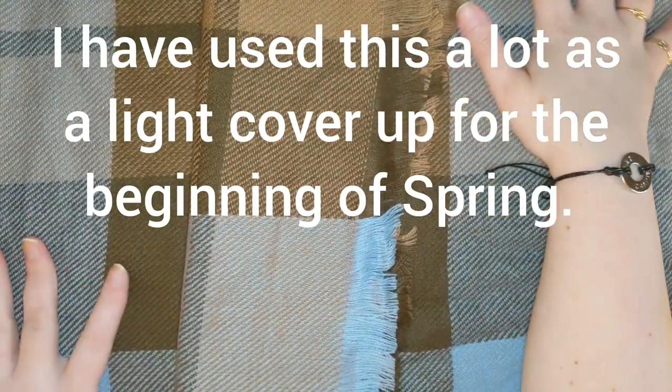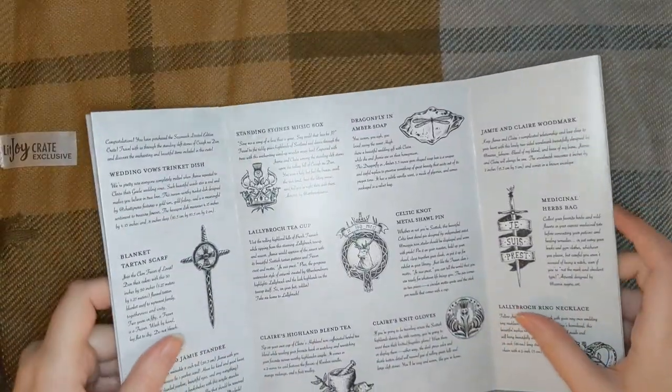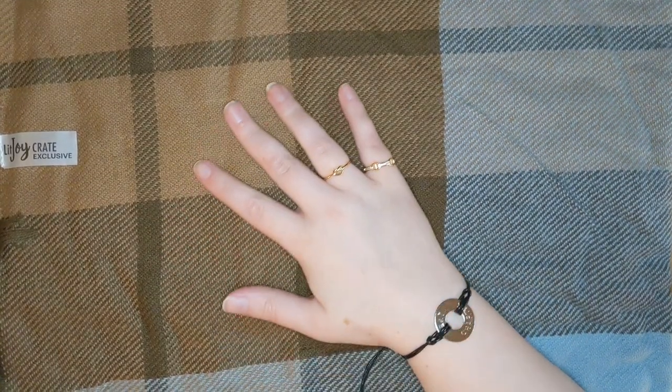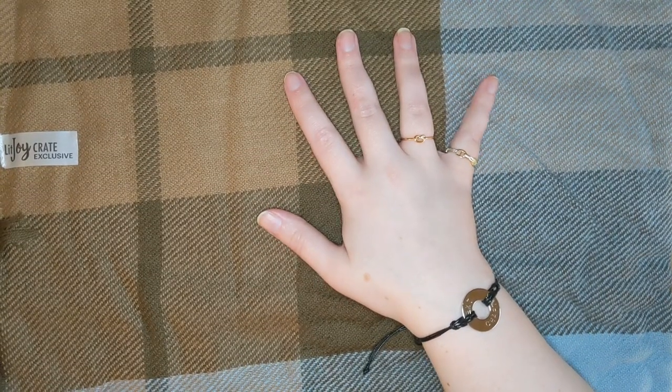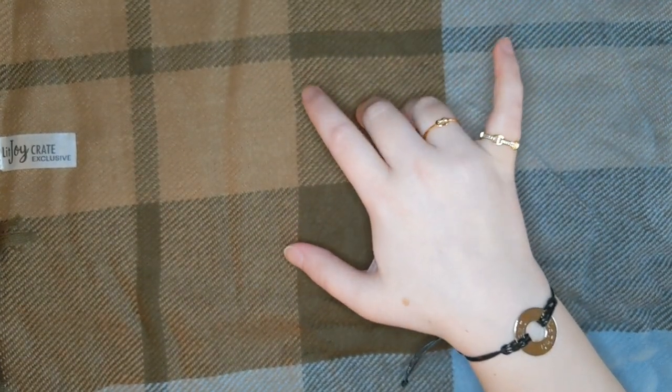This is so soft, you guys! It's a nice blanket — I bet it's the clan colors of Clan McKenzie. But this is the coolest product guide ever, though the font is hard to read. This is a Blanket Tartan Scarf. Join Clan Fraser of Lovat — don their colors. I was wrong, it's Clan Fraser, not Clan McKenzie. That's even better, actually, because I already have something with a small tartan of Clan McKenzie. Don the colors with this 50-inch by 50-inch flannel tartan blanket scarf to represent family togetherness and unity. A Fraser is a Fraser. Wash by hand, lay flat to dry, do not bleach. This is gorgeous — I love that it's a scarf or a blanket. It's so soft!